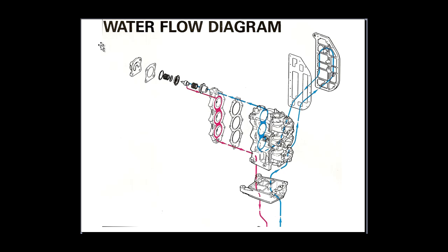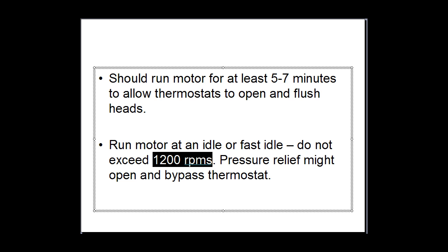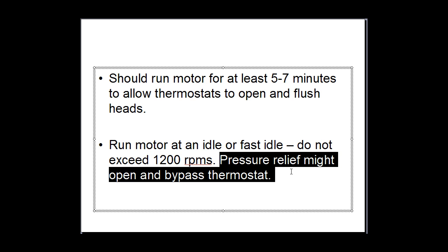Unless you've got a really high RPM and it's pushed the pop-up valve off its seat — which you don't want to be doing on the muffs — it's not actually going to flush that out. That's why I recommend a good 5 to 7 minutes, even longer, 7 to 9 minutes, to give it a good long run. Do not exceed 1200 RPM in neutral on the muffs. It only needs to be at an idle or a fast idle. There's no need to rev the motor. If you rev the motor up too high, the water pressure is going to increase and your pressure relief valve might pop off its seat, so the water will actually dump out of the engine instead of flushing through the thermostat.